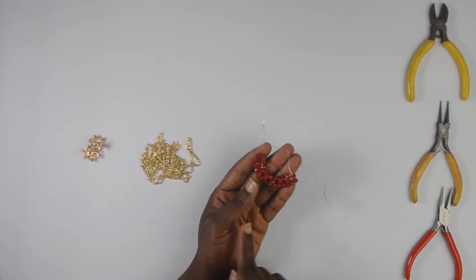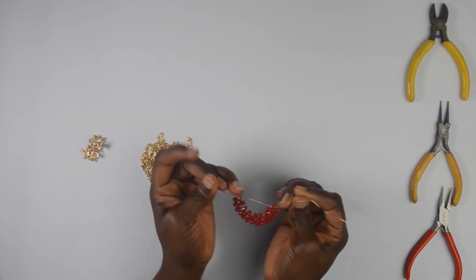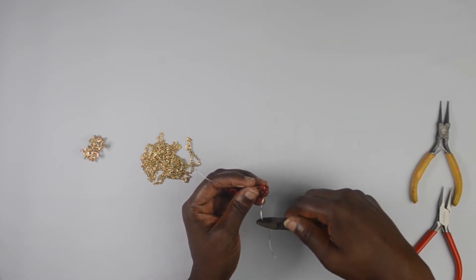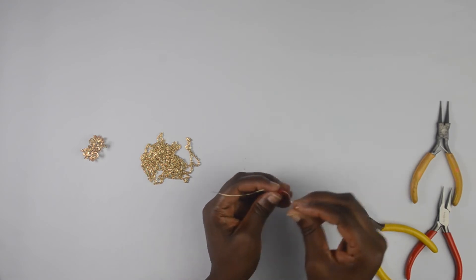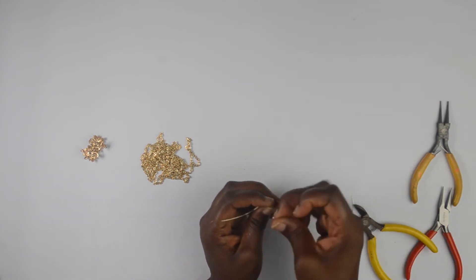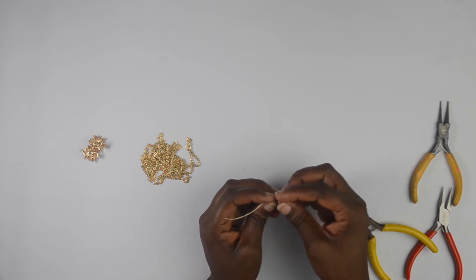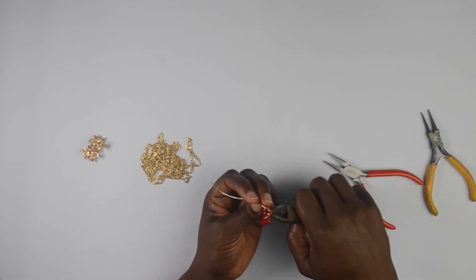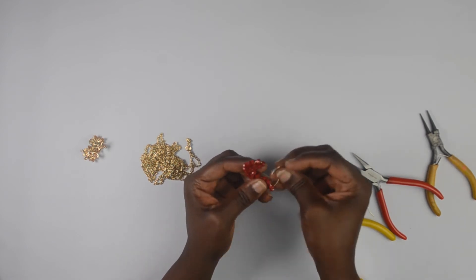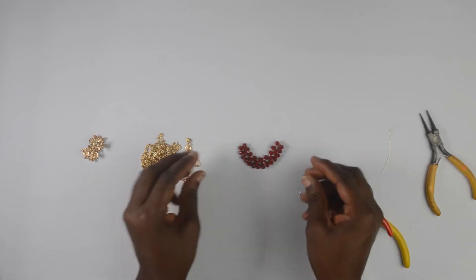So this is what I have right now. If I count the beads at the top — one, two, three, four, five, six, seven, eight. So what I'm going to do to finish up is wrap this wire around, bringing it in and out, and wrapping it around a couple of times. Then I'll cut off my excess wire and do the same on the other side.